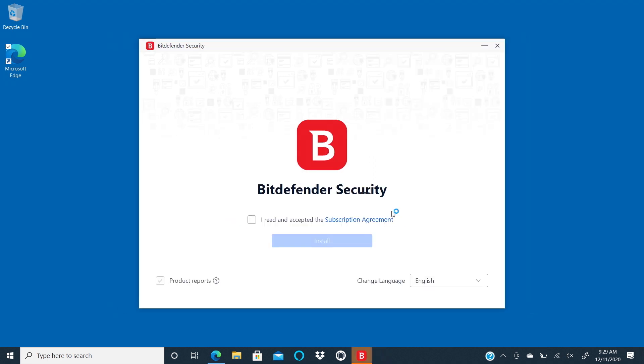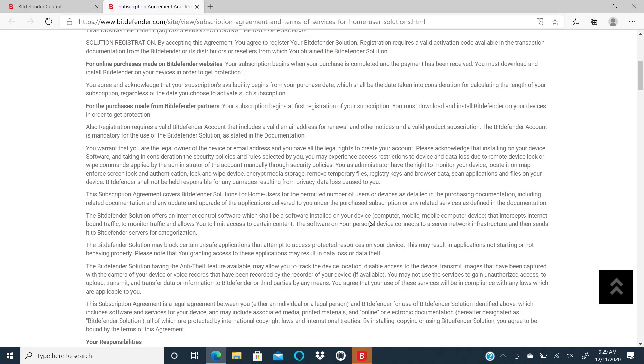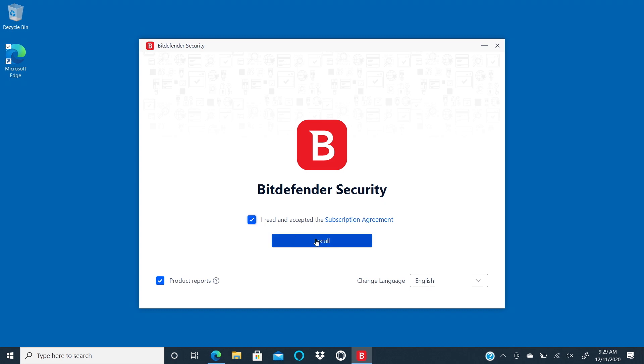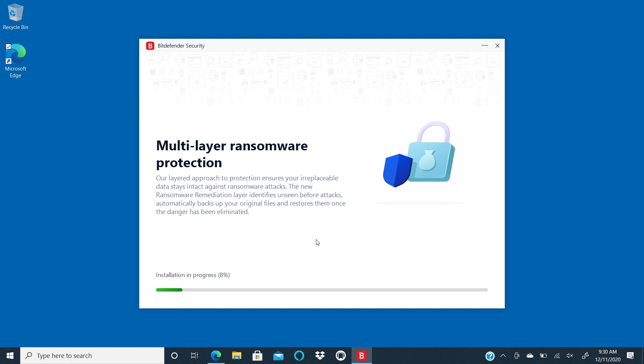Then the installer will open and begin to download. When it's done, click the subscription agreement. Read through it, and if you agree, click on the button to accept and then click the Install button.